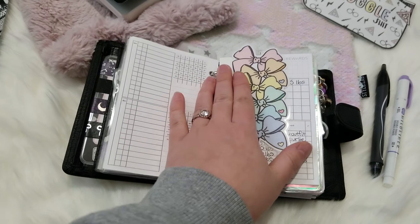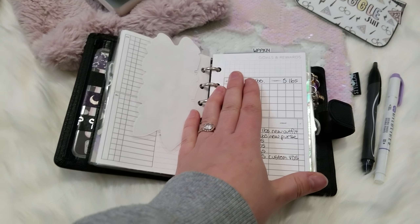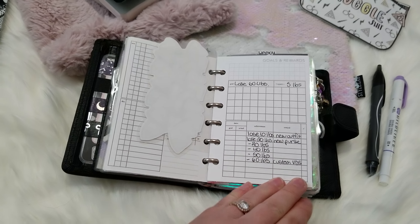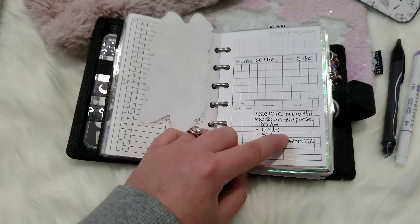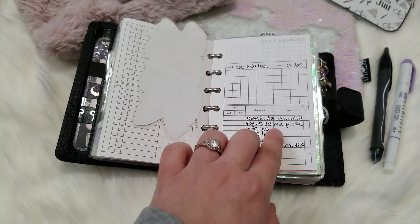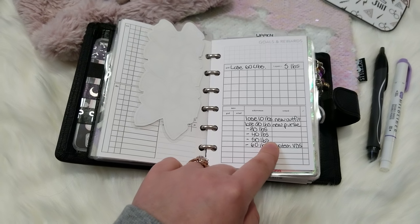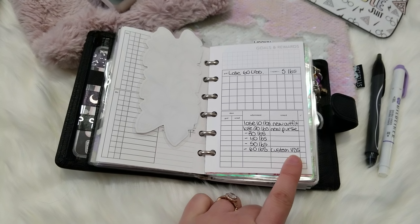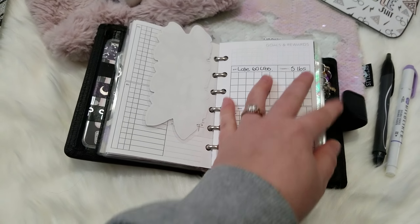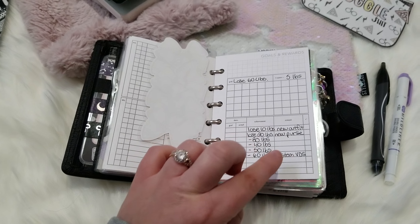This is from Lasney Kria Shop — it's a digital insert and I love it. I'm using it as my goals and rewards tracker for losing weight for the new year. I haven't figured out what to put for the last three rewards, so if you can think of anything let me know. But if I lose 60 pounds I really want to get a customized Van der Speck — though I'll also need to be saving money.